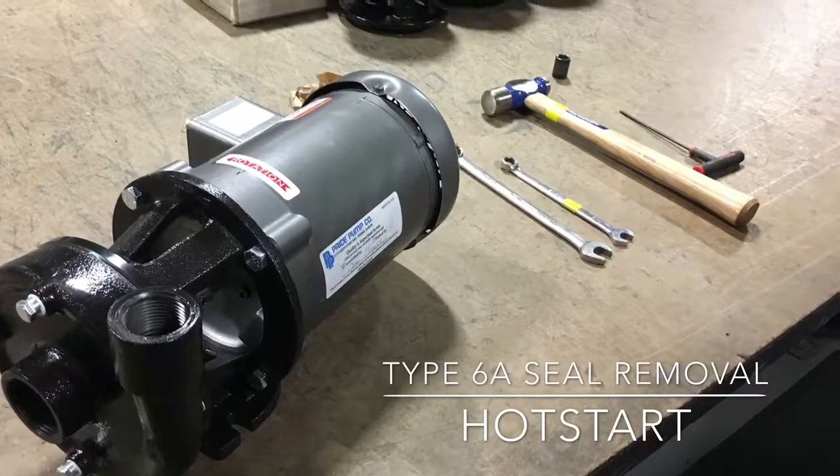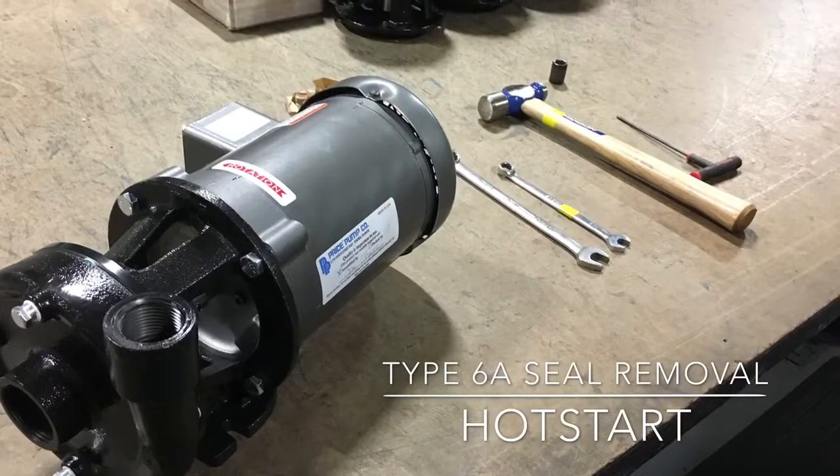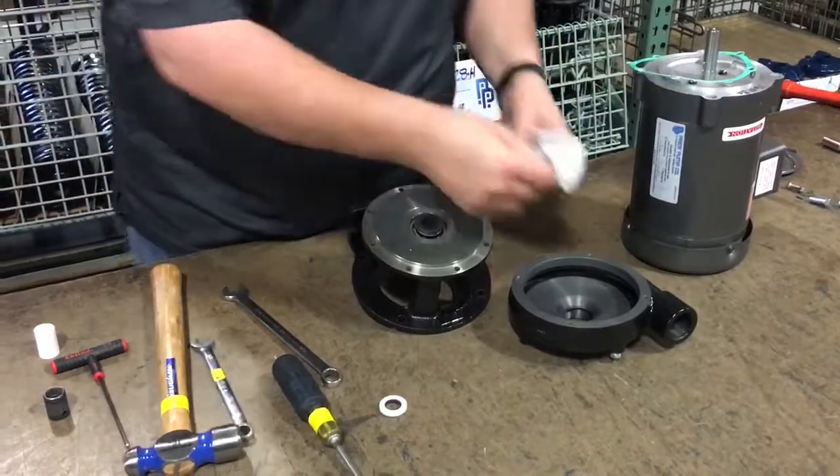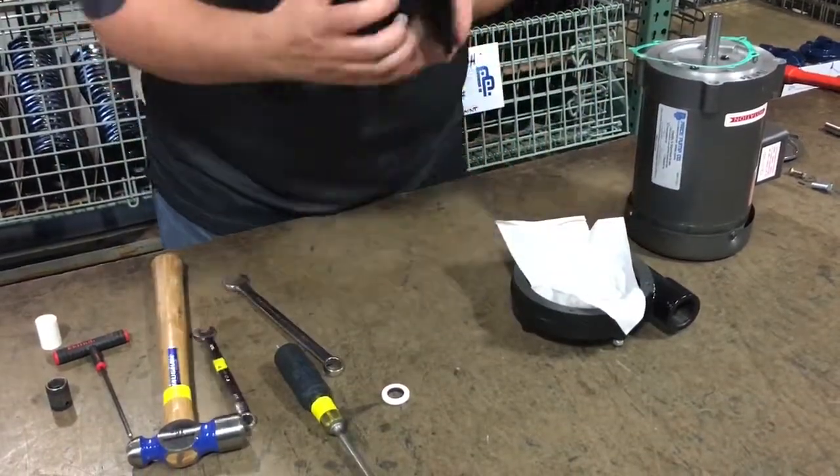Once the pump is fully disassembled, place the volute upside down on the table. Place a cloth inside the volute and place the bracket on top of the cloth.